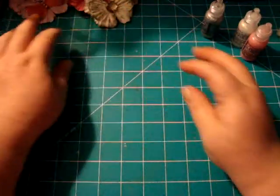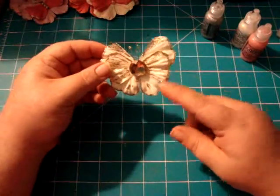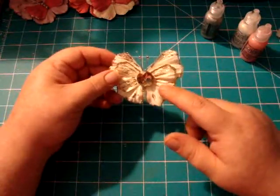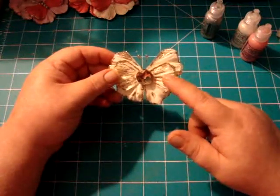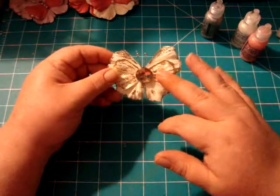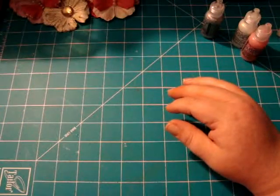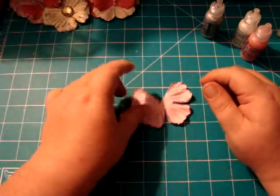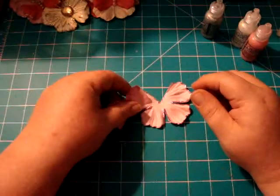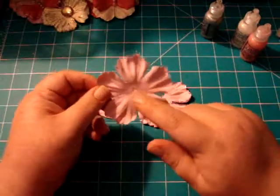I'll do a little tutorial to show you all how I did that. When I was making these, I made them and then put the stickles on, but I thought it would be easier to stickle it first, let it dry, then assemble it. So before I went to bed last night, I went ahead and stickled this one up. This is the light pink flower, which looks like this before you cut it.